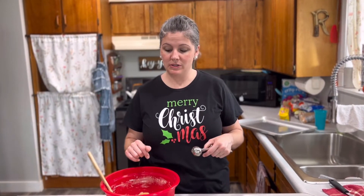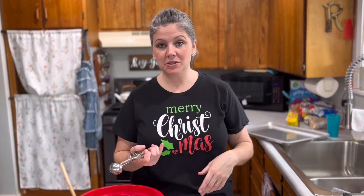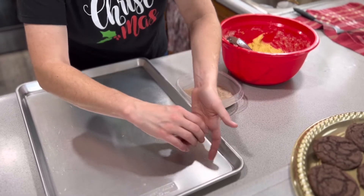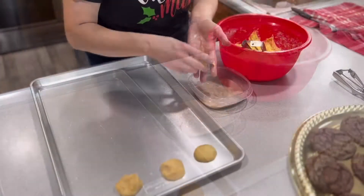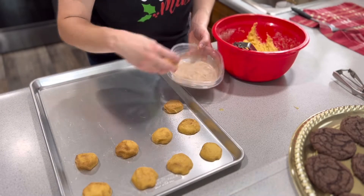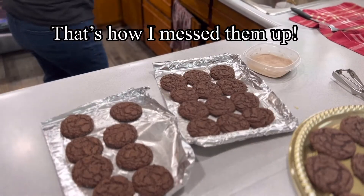For the snickerdoodles, I've got the cake mix, oil, and eggs made into a dough, and I've got cinnamon and sugar. I'm going to make balls, roll them nice and smooth, then roll them in the cinnamon and sugar and bake them. Actually, I changed my mind — we need to chill this dough, it is not easy to work with. They're not staying round. I'll do one sheet and then chill the rest.